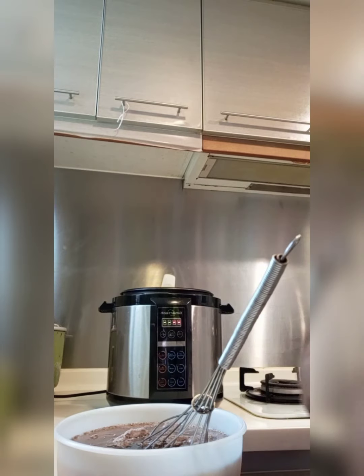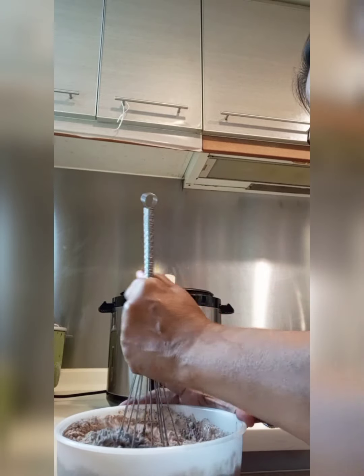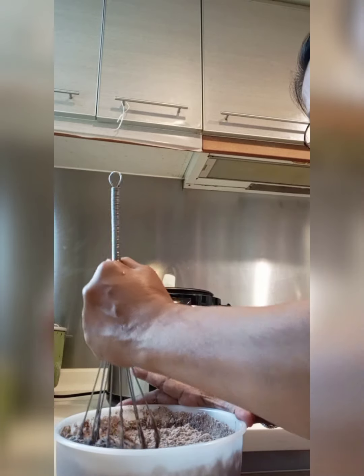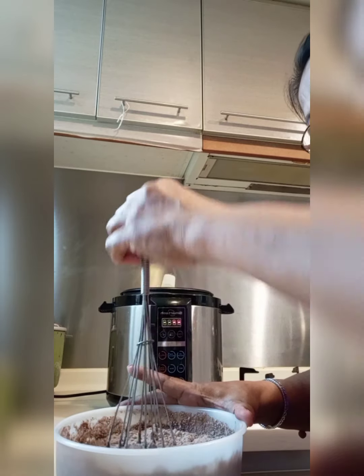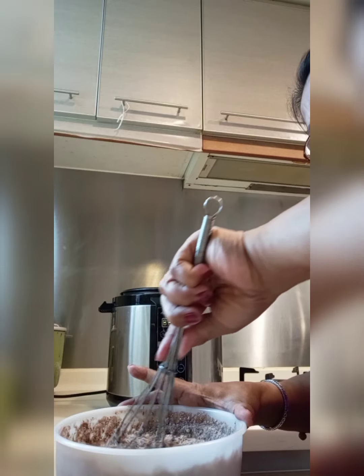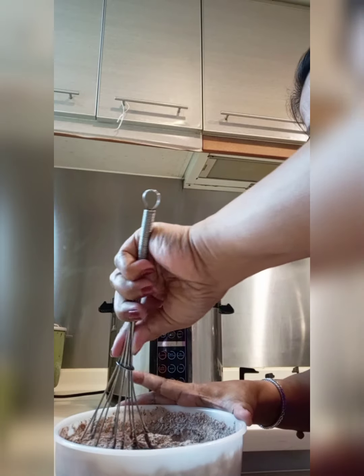So, now we have to mix it. We have to mix it. Marami tayo ng hand mixer kasi wala ko tayo ng electric mixer. So, medyo kung ano lang tayo. We have to mix it well.